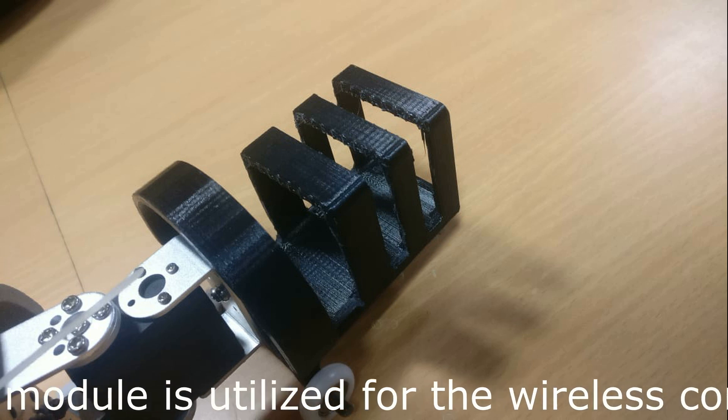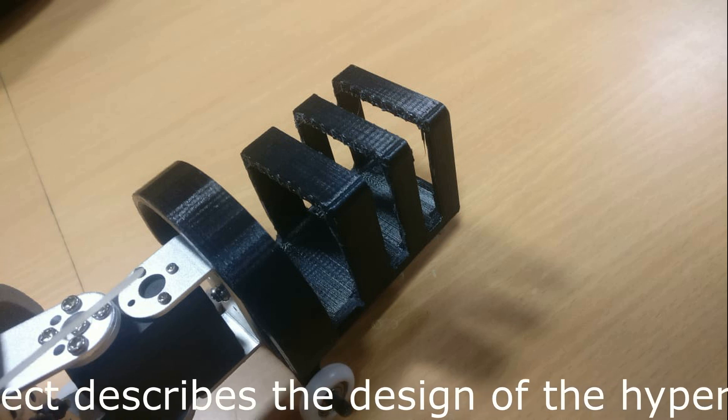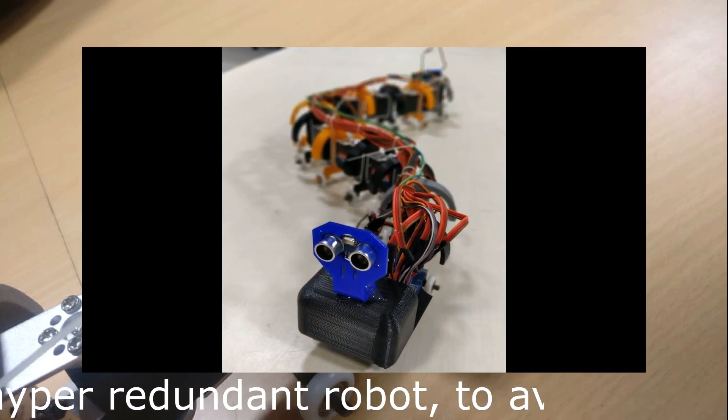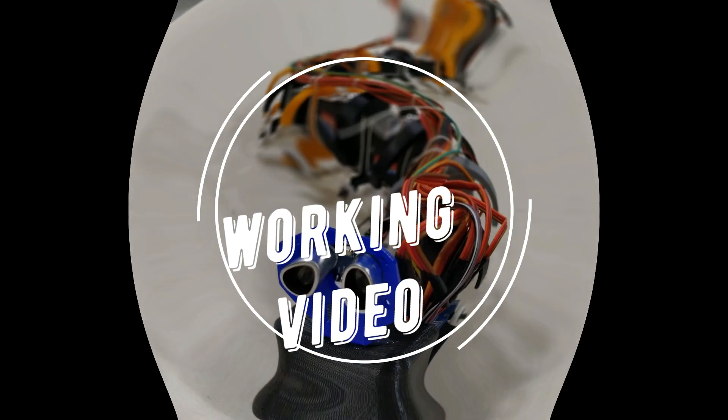A Bluetooth module is utilized for the wireless control of the robot. This project describes the design of the hyper-redundant robot to avoid obstacles in the environment using a range sensor, and the robot follows the serpentine motion for locomotion.